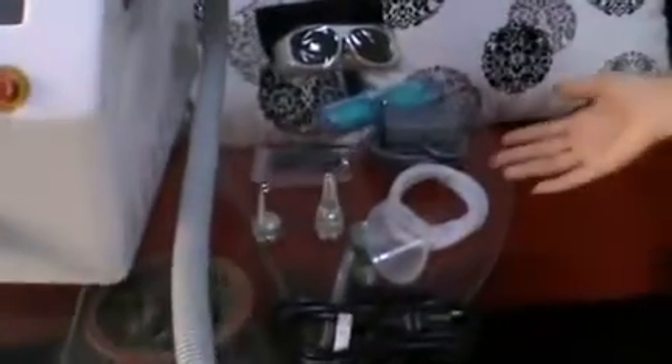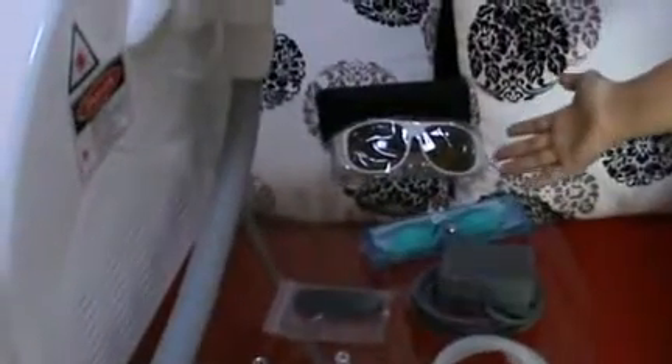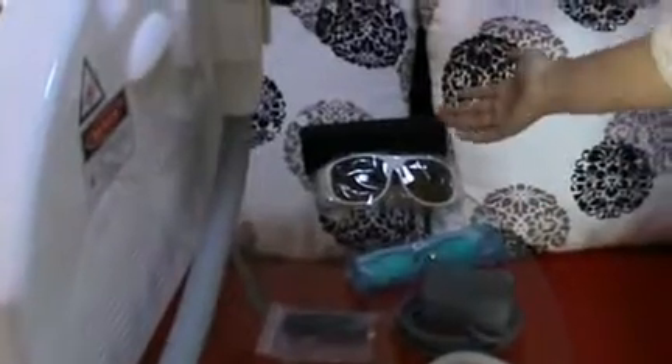These are spare parts: power line, water funnel, foot switch, patient glasses, doctor glasses, glasses back, SD card, and two laser heads.